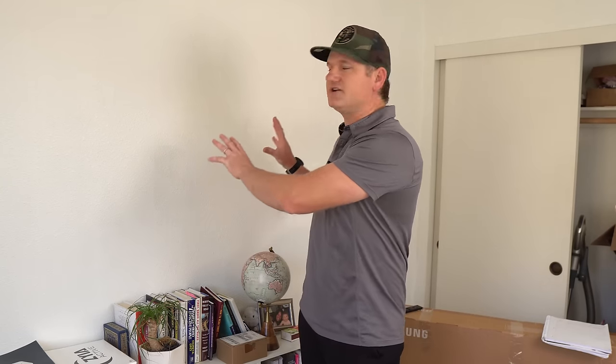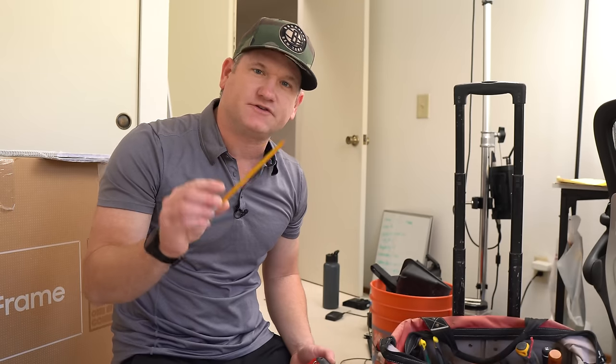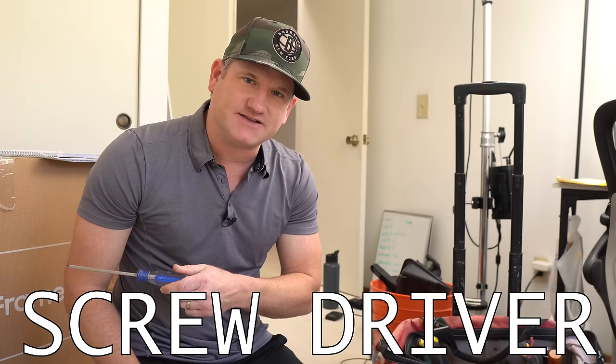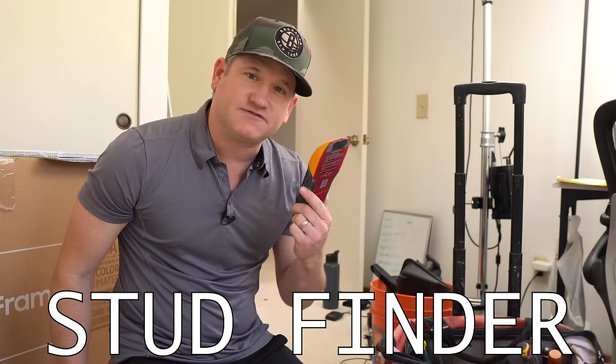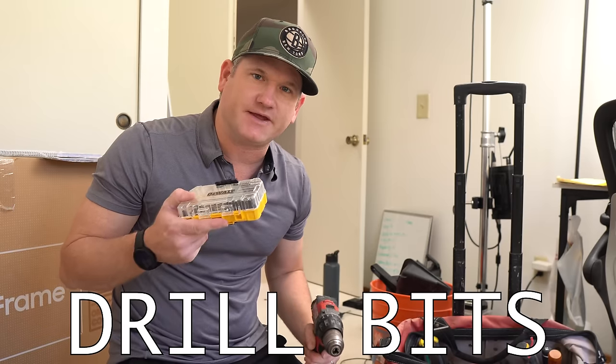Getting right into the installation — there's an area I want to install the TV, but first I need to get some measurements off the back of the TV, get the brackets on, and put the mounts up to see where they sit. Before we start, here are the tools you'll need: a pencil, tape measure, screwdriver, stud finder, level, power drill, and drill bits. That's pretty much it since we're not installing anything inside the wall.